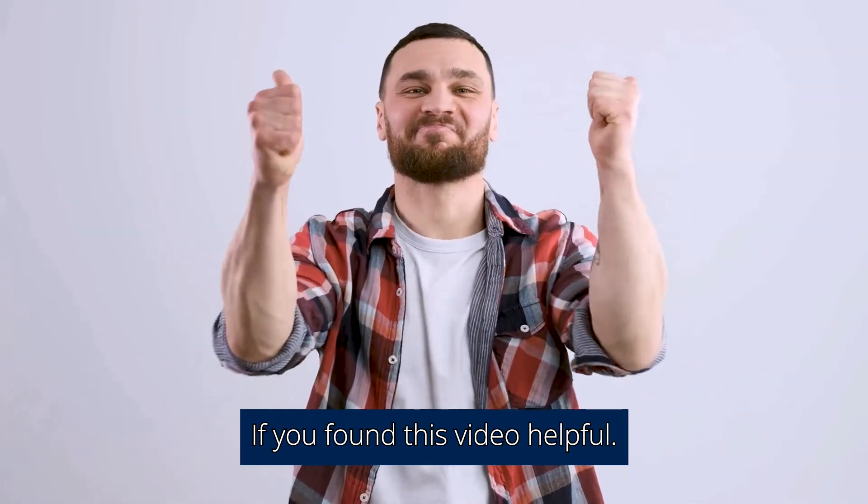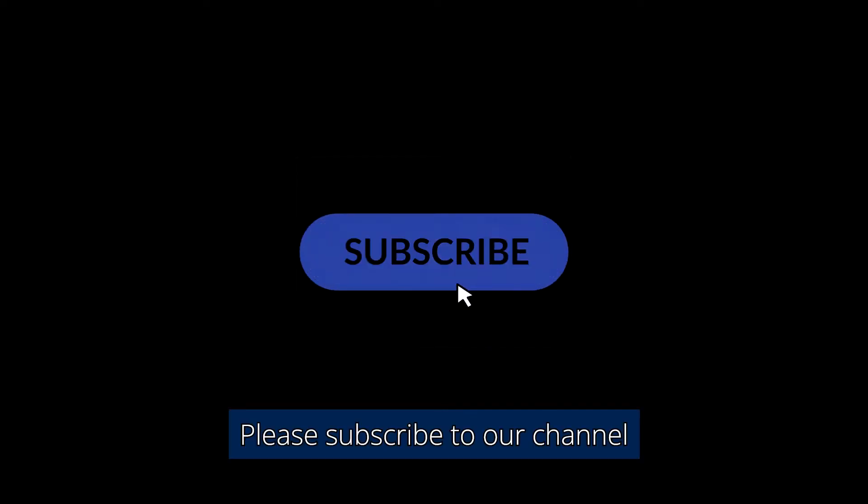If you found this video helpful, please subscribe to our channel and leave your comments below. Thanks for watching.